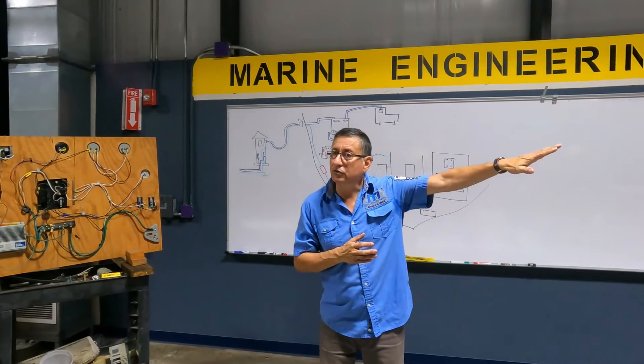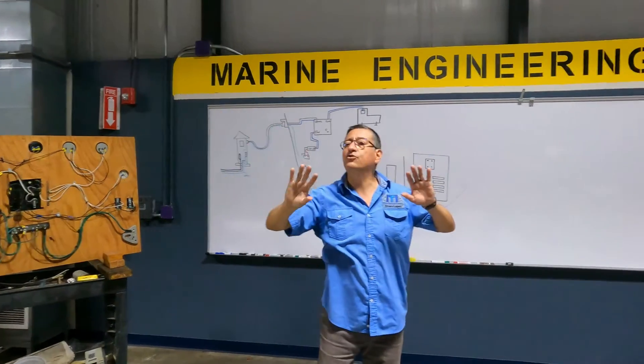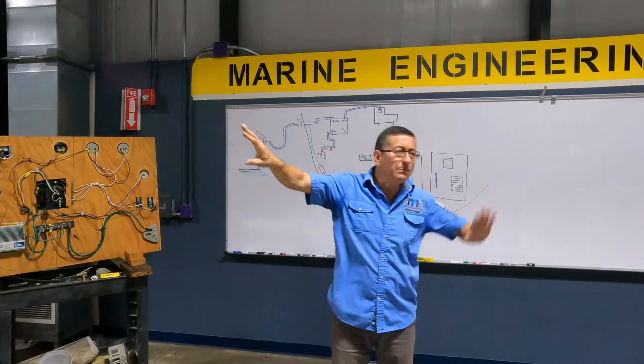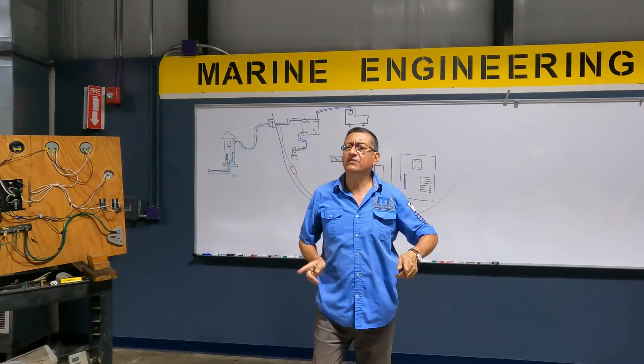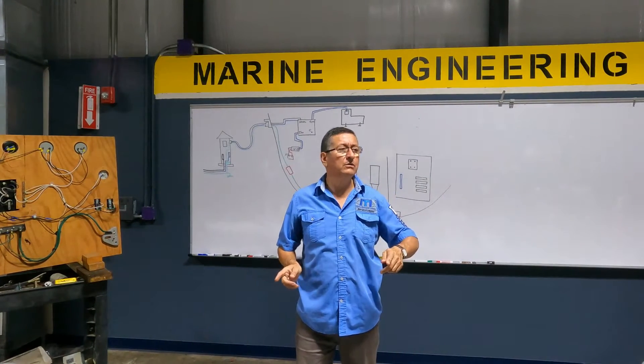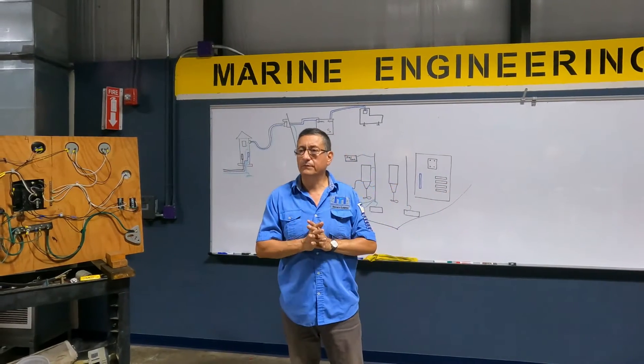In the inverter also. Or in the transformer on the pedestal — those are considered sources of power. On that point, the neutral and ground are together. What happens inside of the boat? Neutral and ground are separate — always, never together.